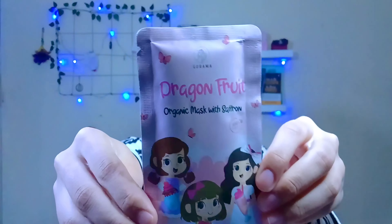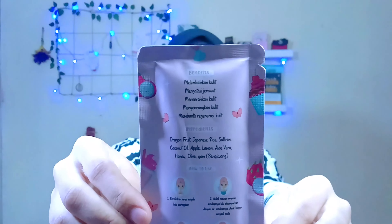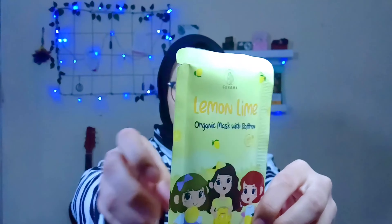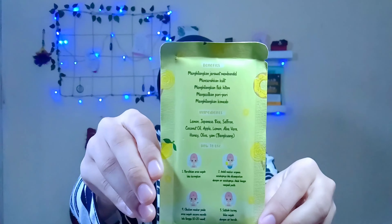Untuk yang ketiga, varian Dragon Fruit: melembabkan kulit, mengatasi jerawat, mencerahkan kulit, mengencangkan kulit, membantu regenerasi kulit. Untuk yang keempat, varian Lemon Lime: menghilangkan jerawat membandel, mencerahkan kulit, menghilangkan flek hitam, mengecilkan pori-pori, menghilangkan komedo.